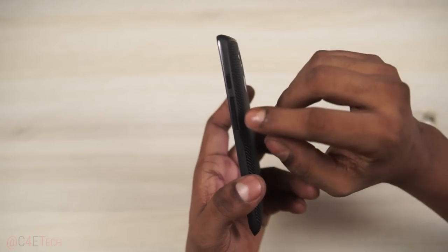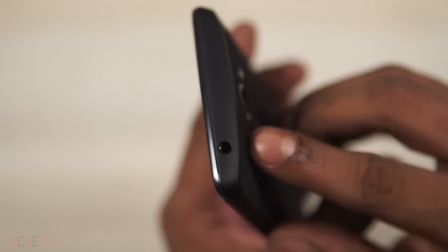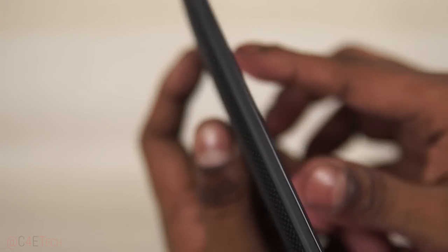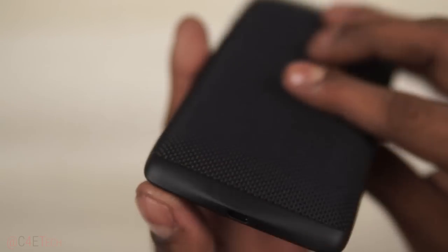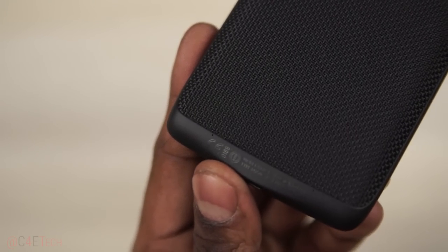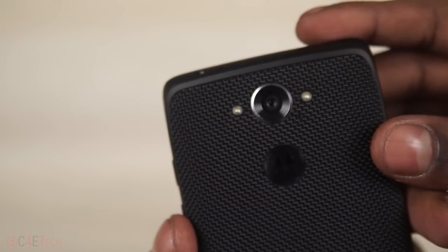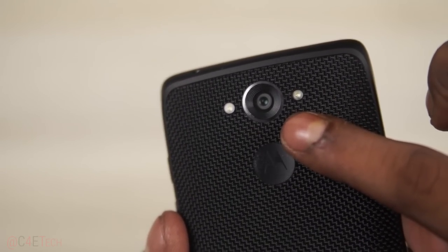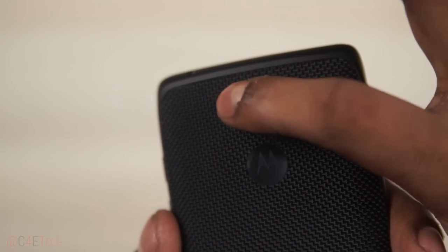As it boots up — volume rockers, power button, a 3.5mm headphone jack, and nothing to the left. At the bottom we've got a micro USB port. To the back, we have the noise-cancelling microphones, and here we've got a 21-megapixel rear camera, the Moto logo — it's not a dimple — and the dual LED flash.